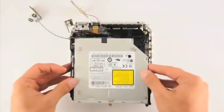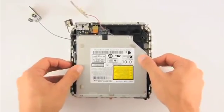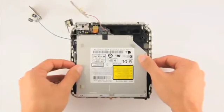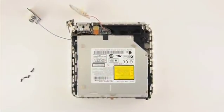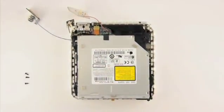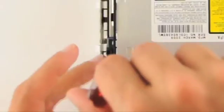Once you have installed the new memory, you can set the disk assembly back in place. Reattach the ribbon cable to the back of the disk assembly at the top left of the component. Replace the screws you removed earlier from each corner. Remember, the slightly longer one goes at the bottom right.